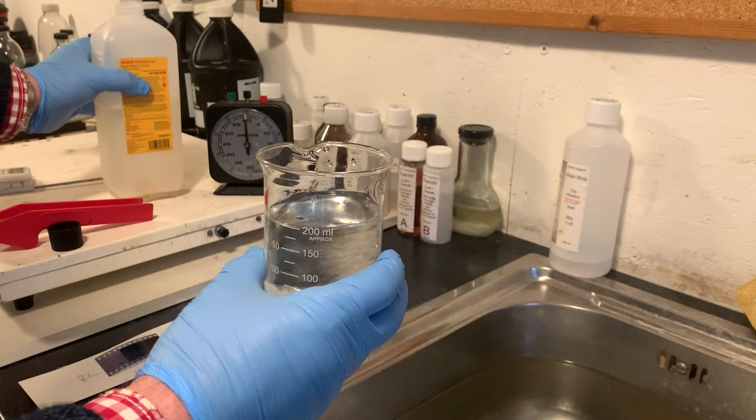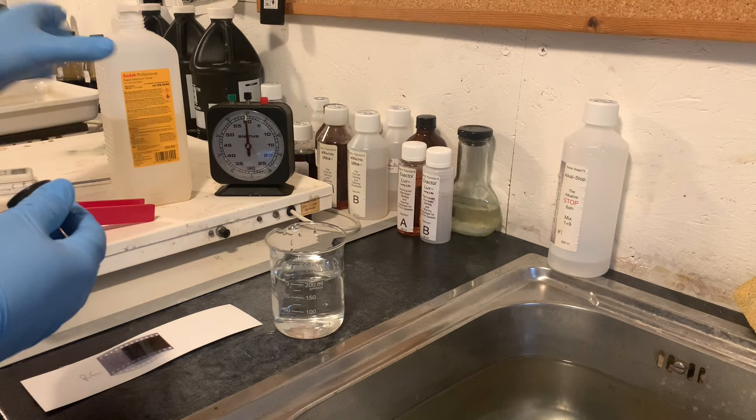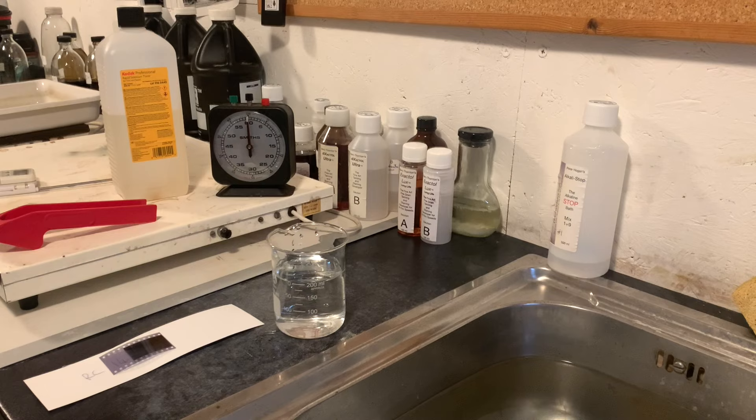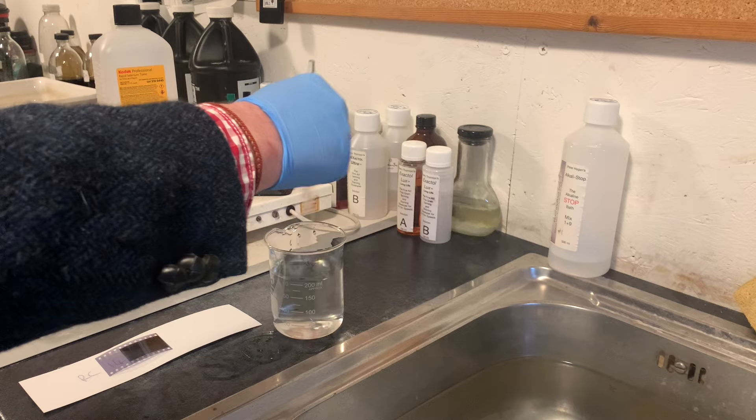So there it is, around 1 plus 1. You could use 1 plus 2 or 1 plus 3 — any of those dilutions will work. Always get the tops back on your chemicals straight away; don't leave them open. I'm going to give that a stir with my stirring rod, make sure it's well mixed.